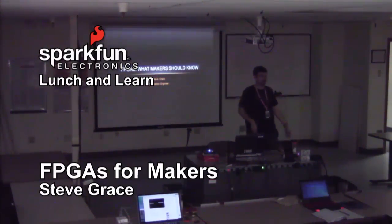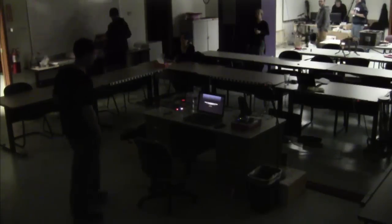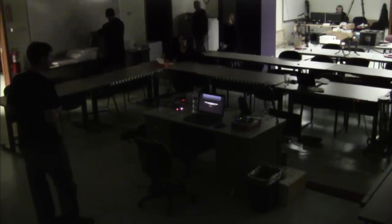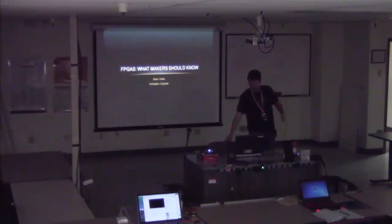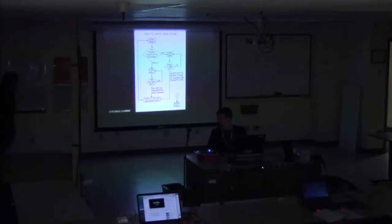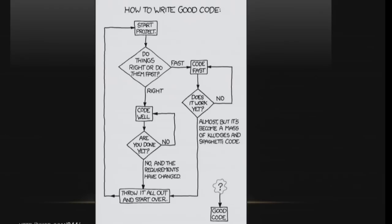Thanks everybody in internet land for joining us for this Lunch and Learn on FPGAs: what makers should know. I am Steve Grace. I'm a verification engineer and I'll be guiding you through. I've been told by many VPs to have an icebreaker slide, and this is the icebreaker slide — basically how to write good code.